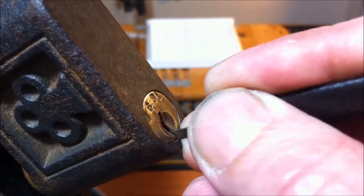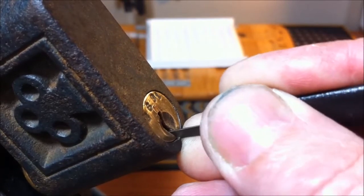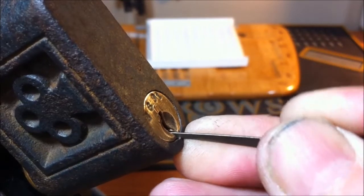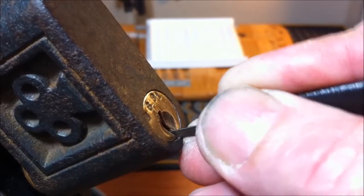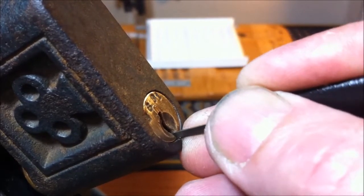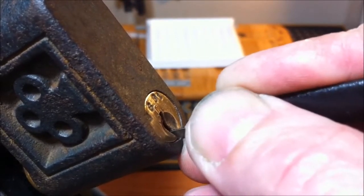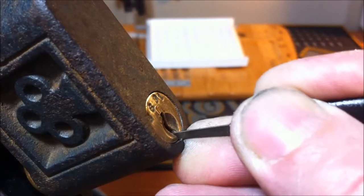That was pin two. That was pin four. I believe I over-set four — let's try it again. These pins do jam up — very hard. Put a little bit too much tension and everything locks up.